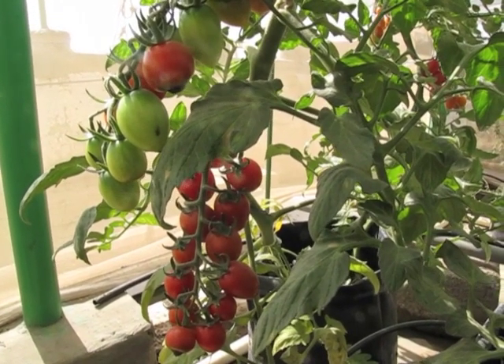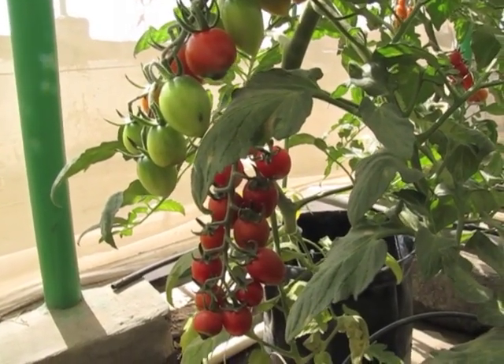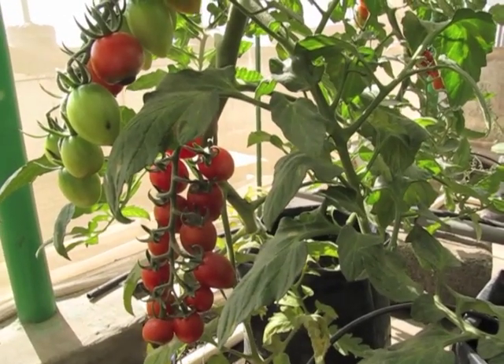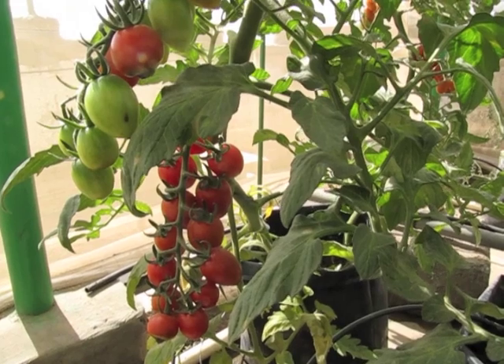Hi, this is Ziggy Gardner. Today I am going to show you the harvest of cherry tomatoes from my greenhouse. Cherry tomatoes yield in trusses with 15 to 20 fruits, sometimes less, sometimes more.